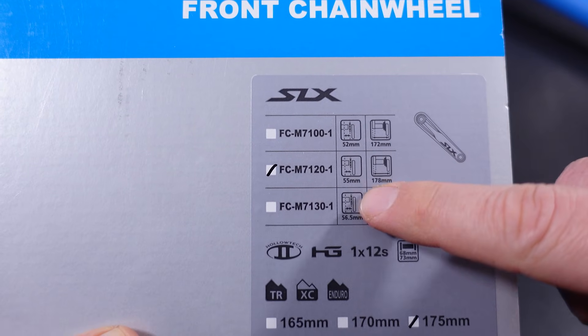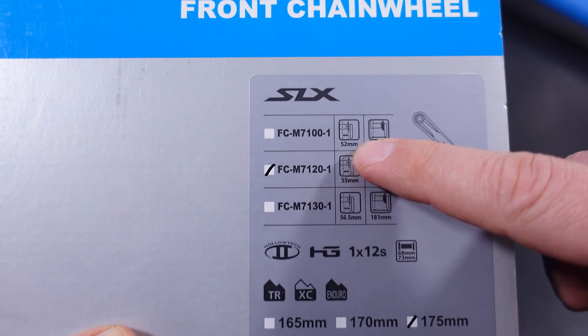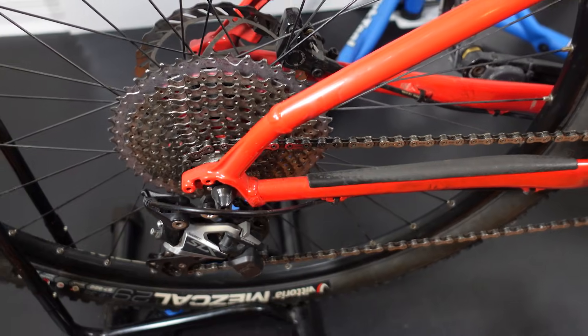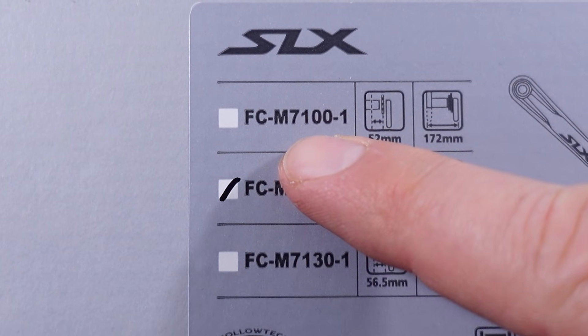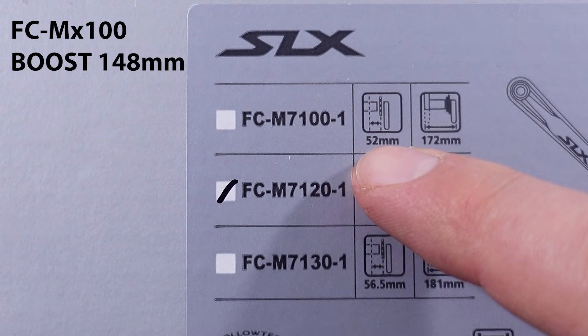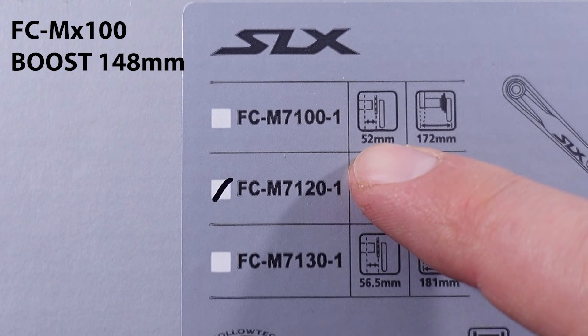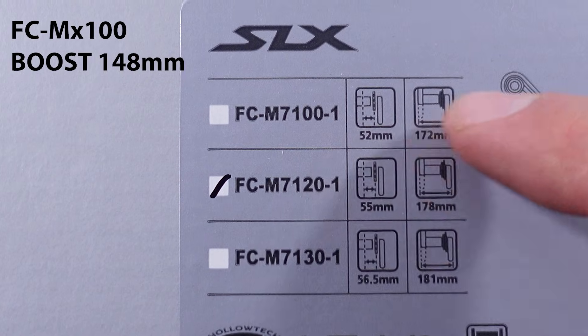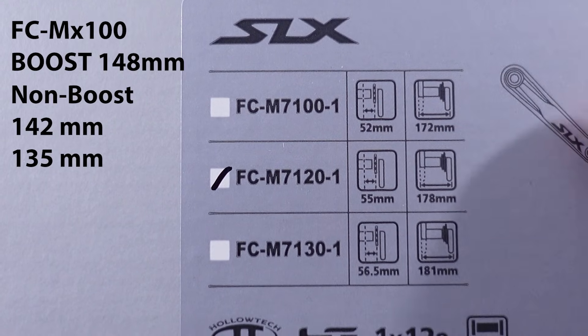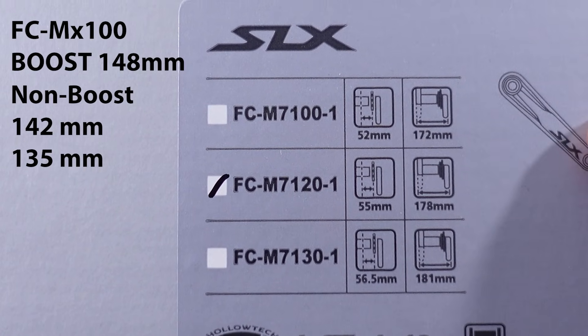Interestingly, you're not gonna see 49mm chain line here anymore. 49mm was for non-boosted frames. What they say is that 7100 is for 52mm — that's a boosted 148mm frame. Q-factor is 172mm, and this should be used with the old 142 and 135mm rear spacing as well.